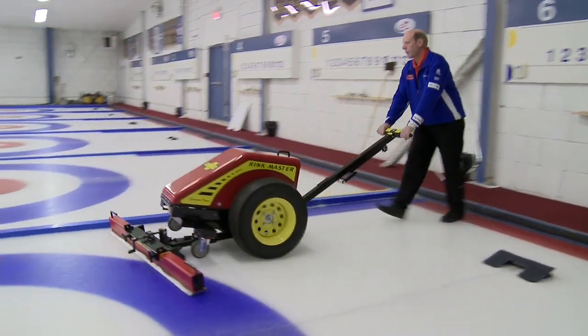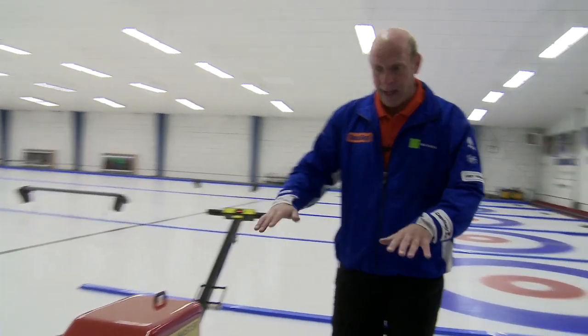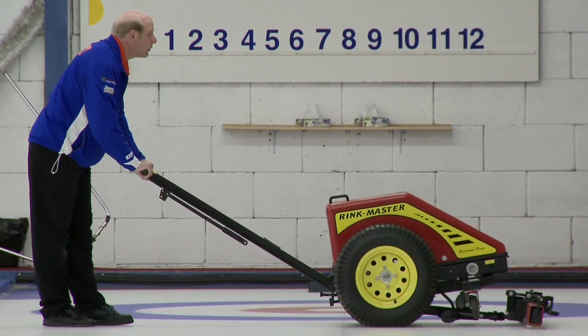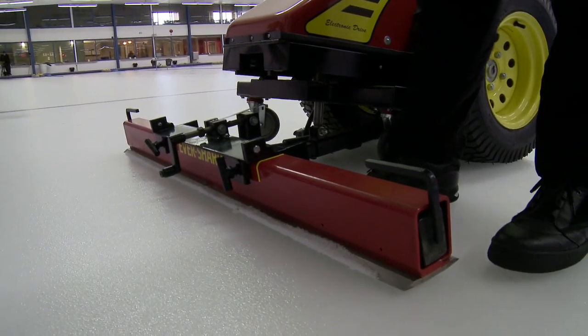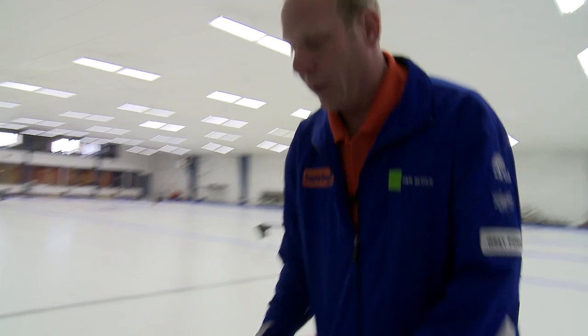Ready to scrape. With a new blade, you just want to test it to make sure it's true and flat and not bowed. Now it's just a matter of pushing it ahead a couple of feet and making sure it cuts true across. If it was bowed in the middle or there were areas that weren't cutting right, you'd see more snow in that area — then you know there's an issue with the blade. As it turns out, the blade's really good — we're ready to go.